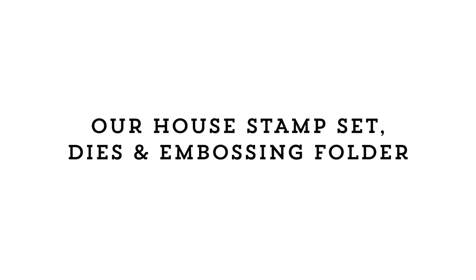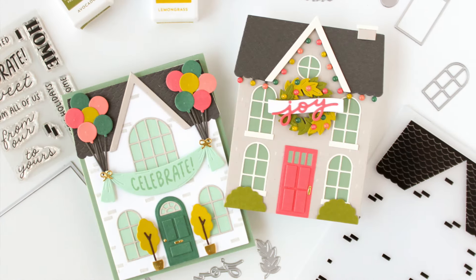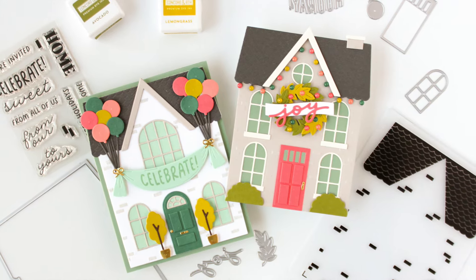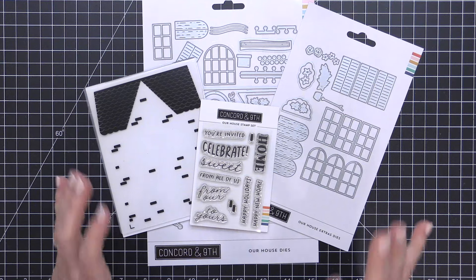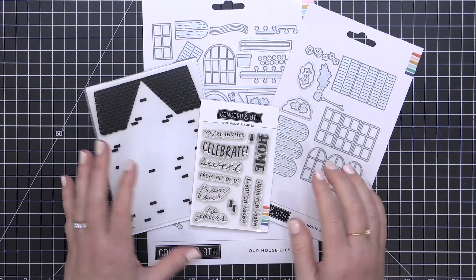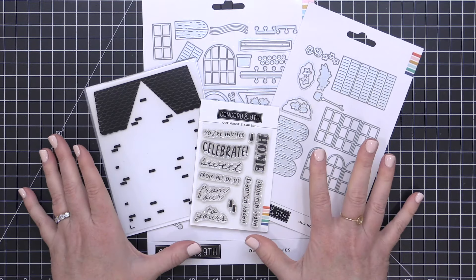Hey everyone, it's Carissa Wiley here for Concord and Ninth. Thanks for joining me today. I am absolutely giddy about the brand new Our House stamp set, dies, and embossing folder from Concord and Ninth. This set is perfect for creating adorable house scenes for celebrations throughout the year. This is a big bundle, but boy can you do so much with it, and we're going to break down this bundle and have a look at each of the individual items in it.